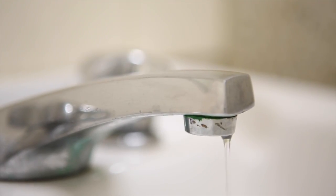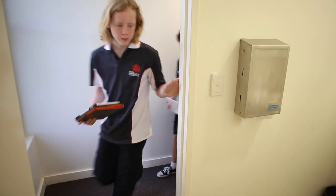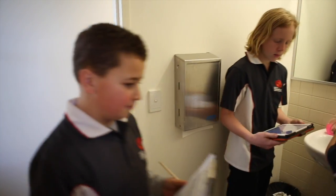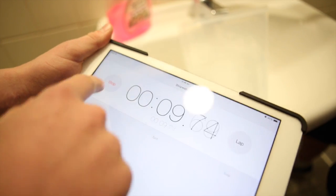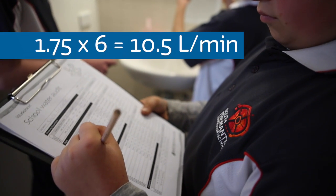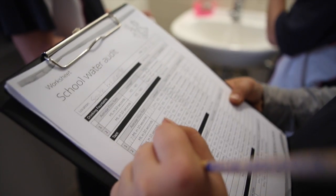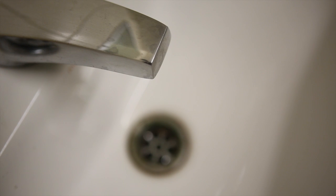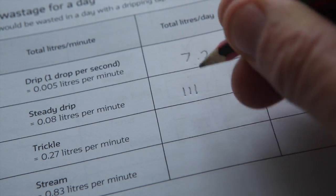Did you know one dripping tap can waste up to 10,000 litres of water a year? So your next job is to check every tap in the school. To measure a tap's water flow, turn it on full and put the measuring jug under the tap for ten seconds. Turn off the tap and measure the water you've collected. Then multiply this amount by six to give you a litre per minute flow rate. Record this on your school water audit worksheet, along with the type of tap and whether it leaks. Then fill out the leaking taps investigations worksheet to work out how much water is wasted if taps are left to drip.